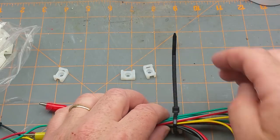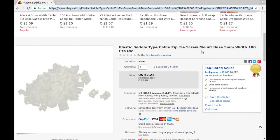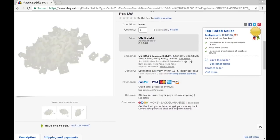This makes for a nice neat tidy wiring solution and not that expensive either. These are plastic saddle cable zip tie screw mount bases, five millimeter width, one hundred pieces. I paid two dollars and eighty-four cents plus a dollar twenty-seven shipping — so about three to four bucks for a hundred, roughly four cents each. Definitely a consumable item.